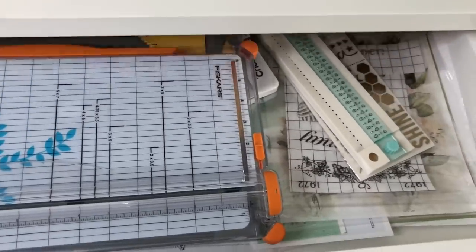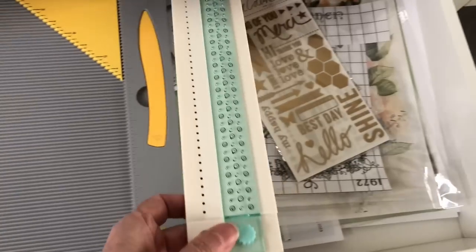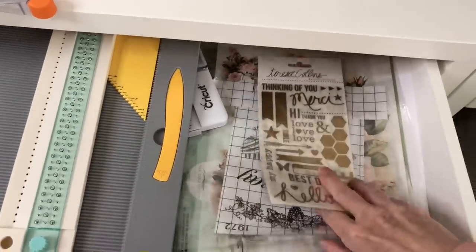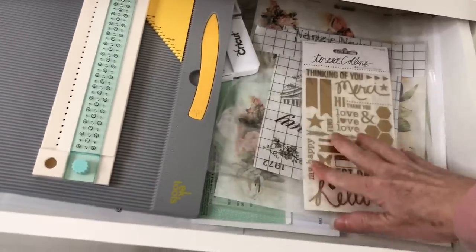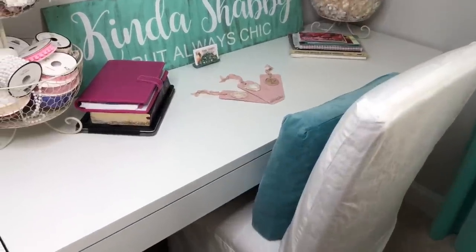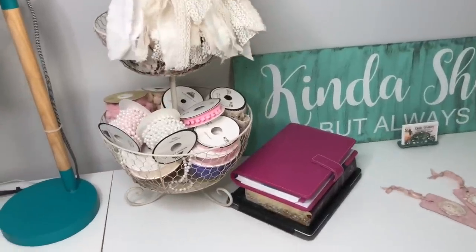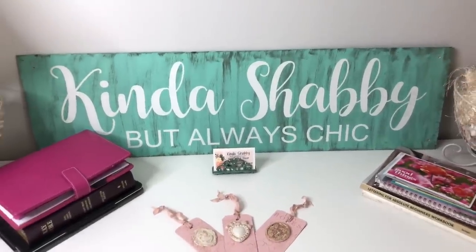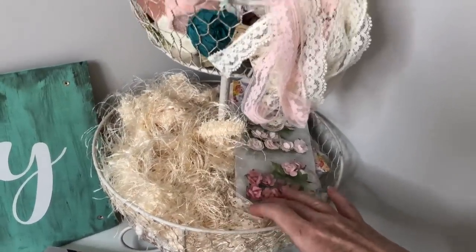I also keep my trash can down underneath this side. In this drawer I have various paper trimmers and a paper scoring board. This is a punch to help make the spine for books and junk journals. And then I just have some transfers, decoupage paper, and I also keep my business receipts in this drawer as well. Moving on to the next table, I have some little baskets that have various trims I use very often. And I love my little sign there — if I'm doing any kind of a vendor market that's what I use to display in my tent. I also have another basket with more trims and some little flowers.